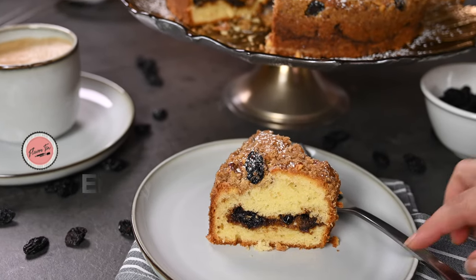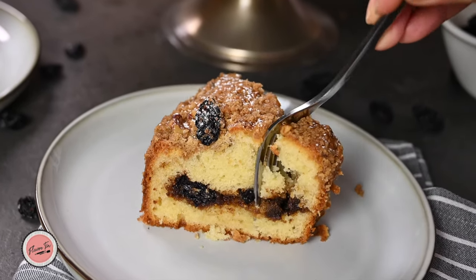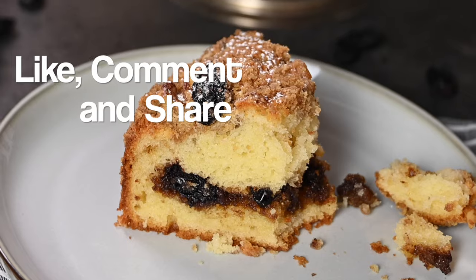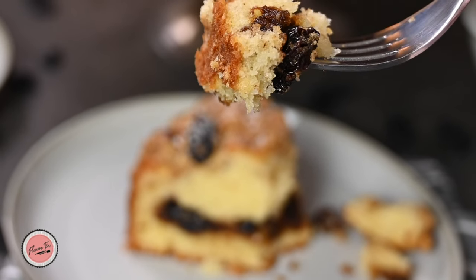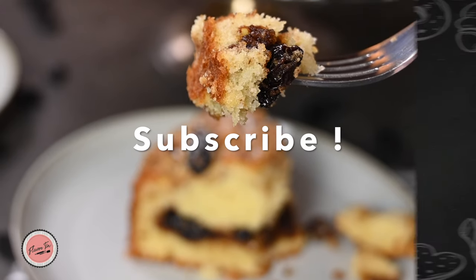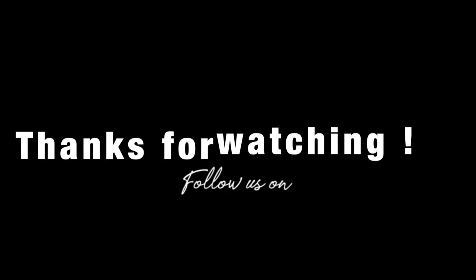Do try this recipe and enjoy with your family and friends. Share your feedback in the comments. If you like today's recipe, do give a thumbs up and share with others too. Don't forget to subscribe to watch more recipes. See you again with another wonderful recipe. Take care, bye bye.